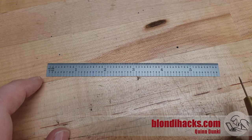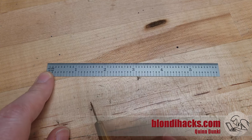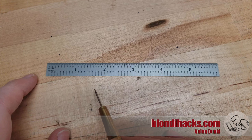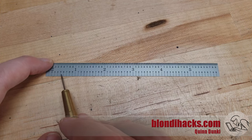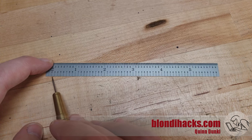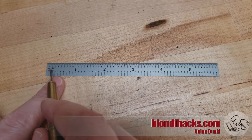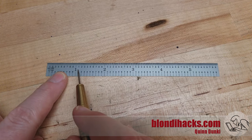So this is a standard imperial machinist scale, and it's marked primarily in inches. If you're using a metric machinist scale, it's going to be marked primarily in centimeters. And then these smaller units here are tenths of an inch — 0.1 inch, 0.2 inch, 0.3 inch — 10 of those in an inch. And then these teeny tiny marks up here are hundredths of an inch, so there's a hundred of those in a single inch.